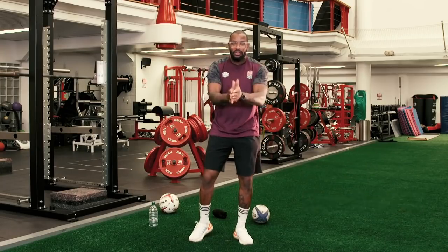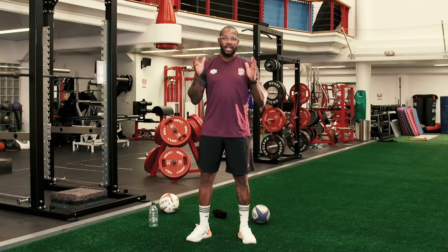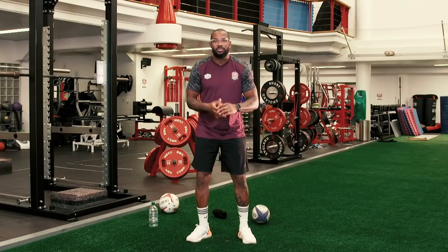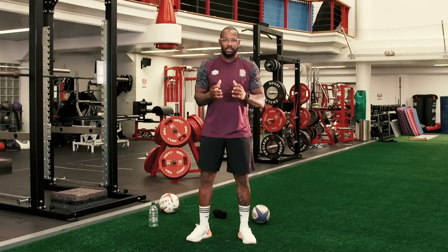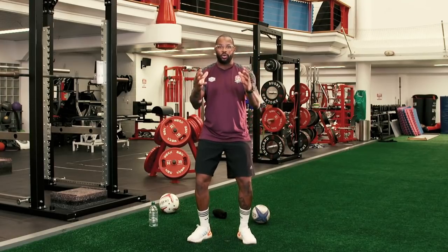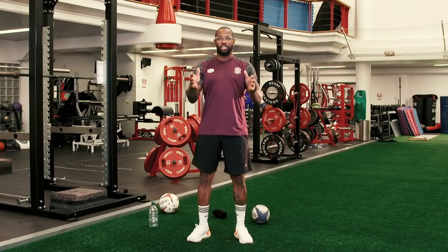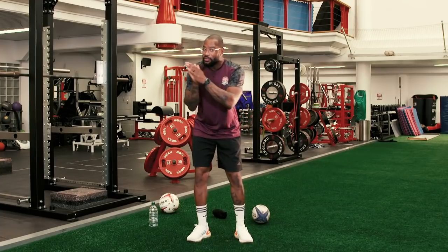Hello and good morning. You're very welcome to the first in a series of Get Your Shirt On. It's so important in these unprecedented times that we show our love and commitment to the community game. We know you're all desperately missing getting out and playing rugby. Today is the day that we hone and harness some of those skills. Today is all about getting your shirt on.